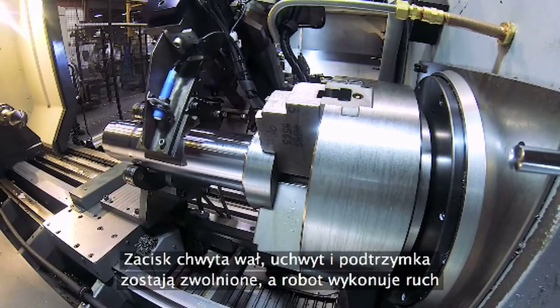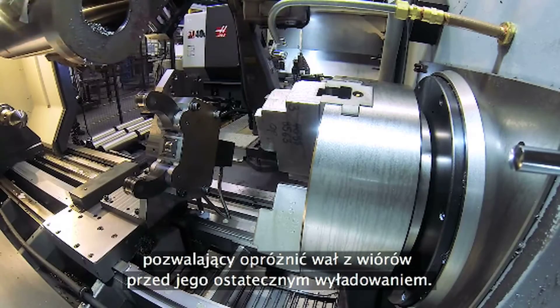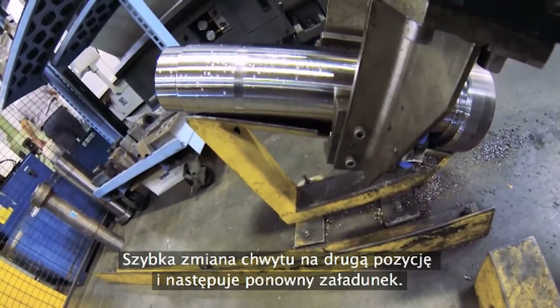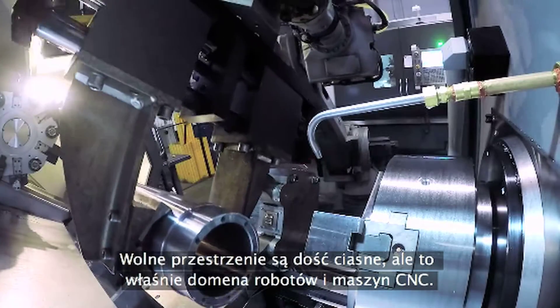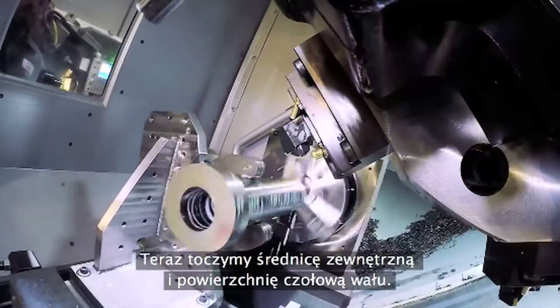The robot clamps the shaft. The chuck and steady rest unclamp and the robot is even nice enough to dump the chips before leaving. A quick re-grip to the number two position and it's loading time again. Clearances are pretty close, but that's what CNC machines and robots are all about.